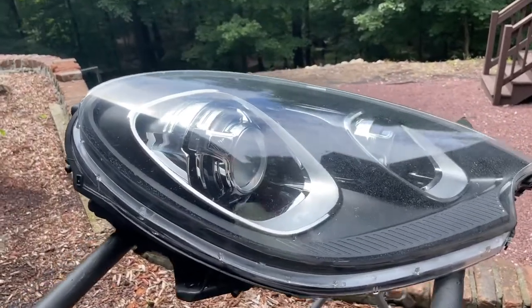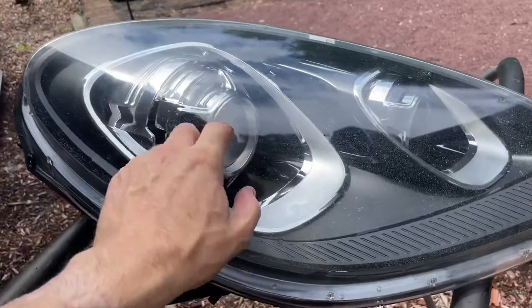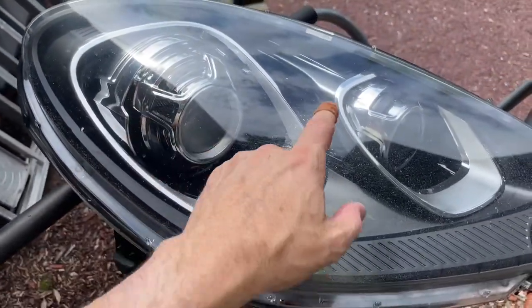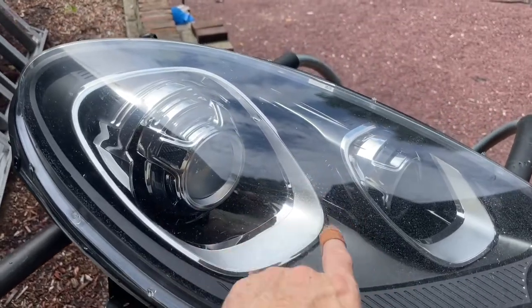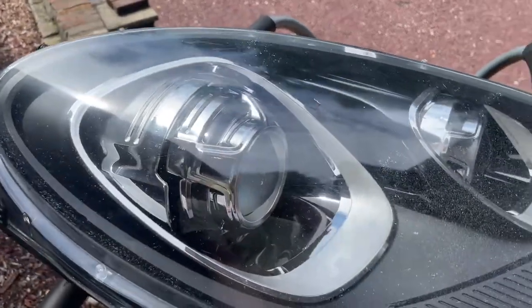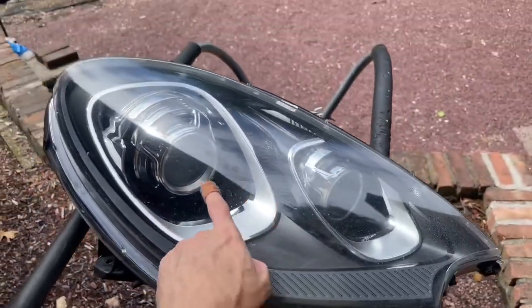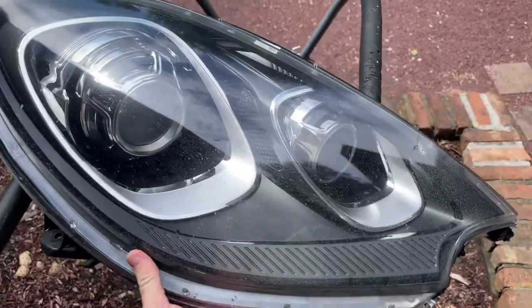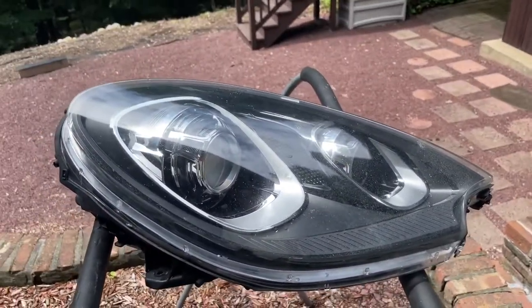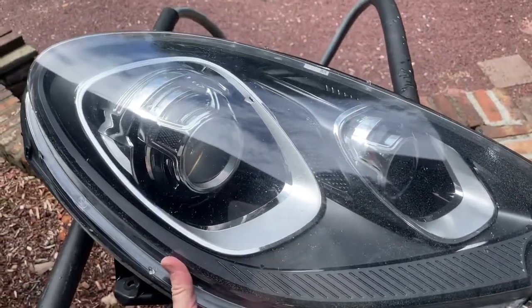Here we have a Macan headlight from a 2017 model. This model does not have PDLS, so this is a static headlight assembly. If your car has PDLS it may likely be similar — you'd just have a different assembly inside. As you can see, the headlight lens is pretty marked up and not looking great, so what we're going to be doing is changing out this headlight lens assembly with a new one that I ordered through eBay. You can also find them on AliExpress — anything is better than this.